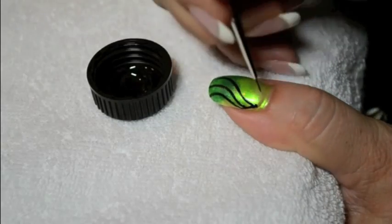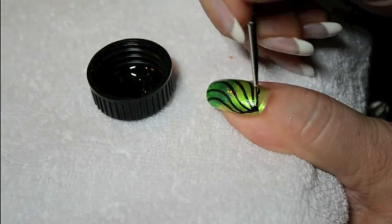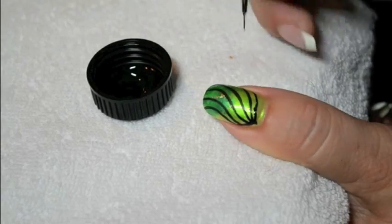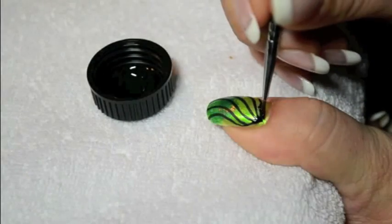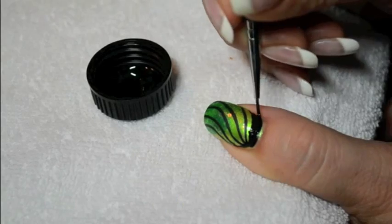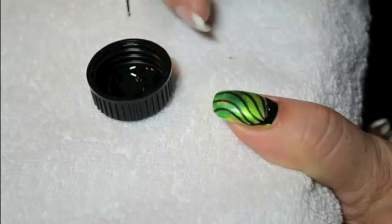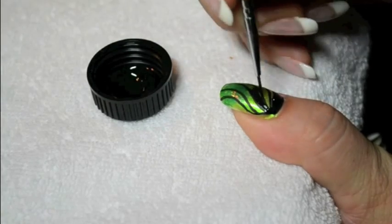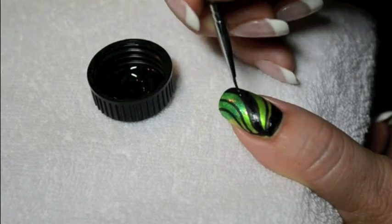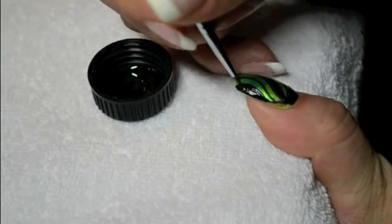Then with a detail brush and some black acrylic paint, from the corner of the nail, you just draw a few waves. Then with a fine brush and some black paint, you just have to fill in some of the waves so that it gives you curvy stripes. Be careful to put paint on the borders of the nail.